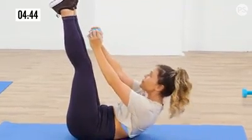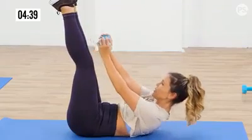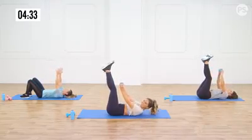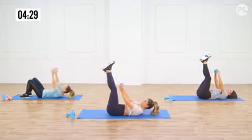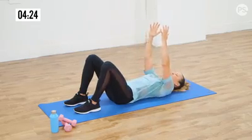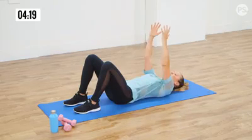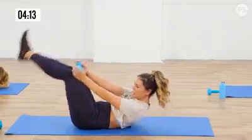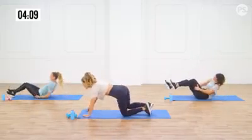Exhale on the way up and all the way down. Keep it going. Three more — and three, two, and last one. Lose that dumbbell. Turn around into a plank. We got this.